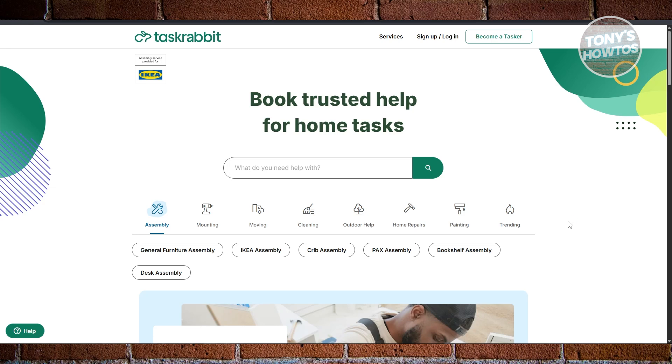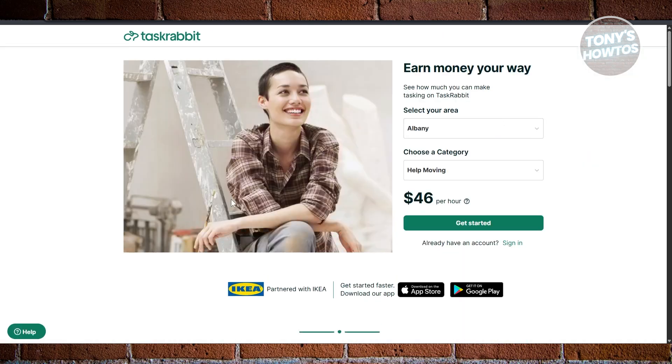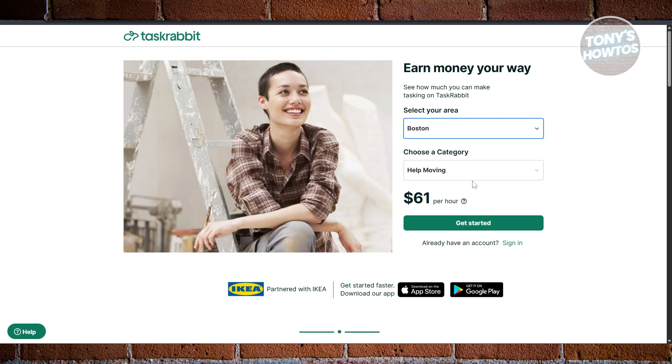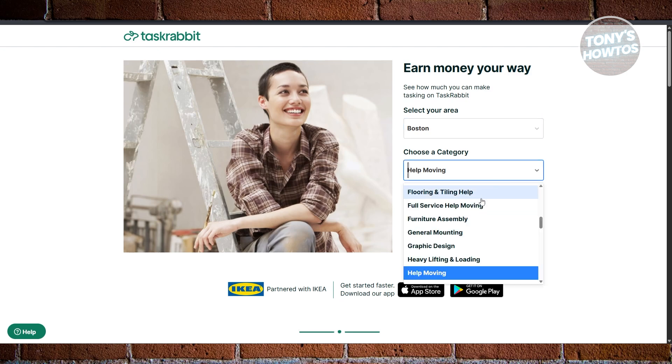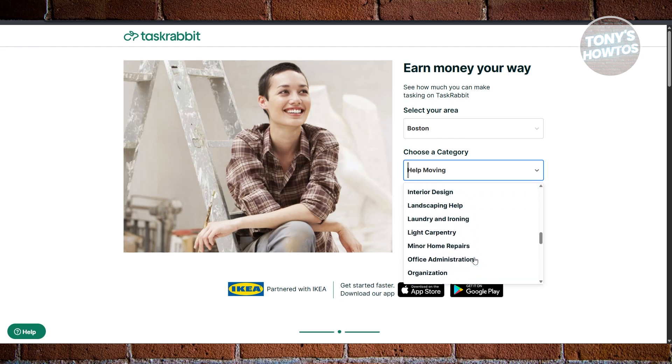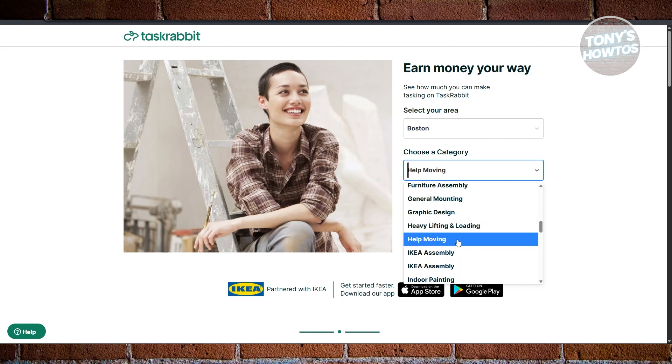To join the platform, go to TaskRabbit.com — that's their official website. In order to become a Tasker, click on 'Become a Tasker' at the top right and complete the following information. First, select your area. For example, let's specify Boston. Then choose your category. There are different categories to choose from, like Furniture Assembly, General Mounting, Graphic Design, Ikea Assembly, and a lot more. You can choose which service best describes what you'll be offering.